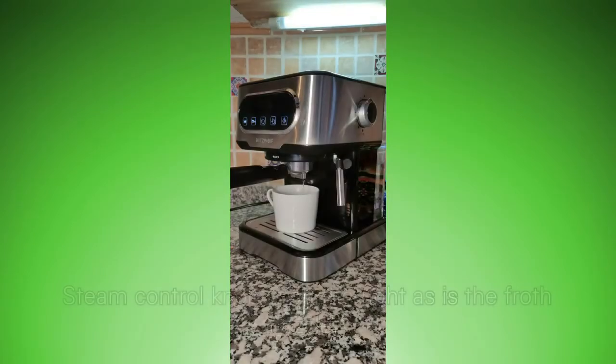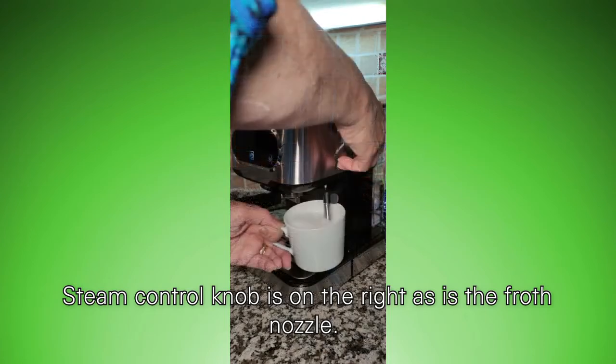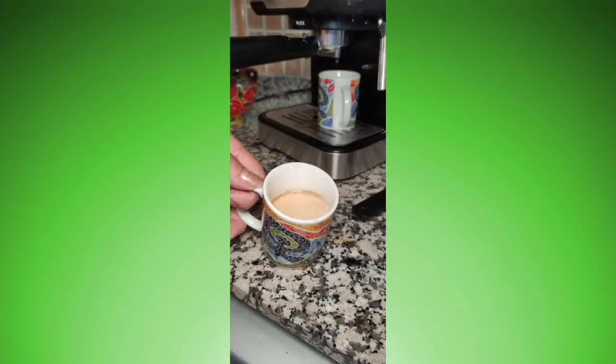Next, the steamer. And out come two delicious cups of coffee. First cup of coffee — yeah!